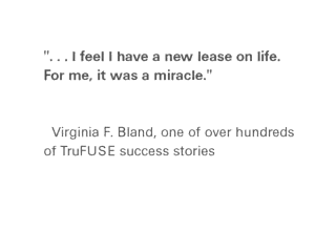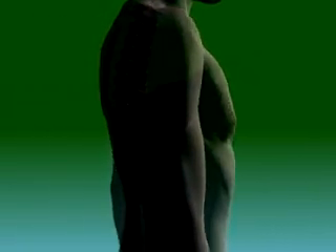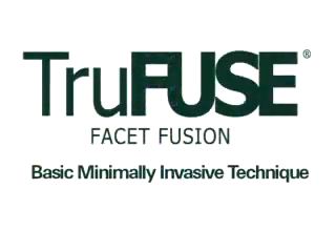The TruFuse technique can be performed minimally invasively or entirely percutaneously. Immediate stabilization with minimal tissue disruption makes TruFuse an ideal tool to manage back pain without precluding other options.